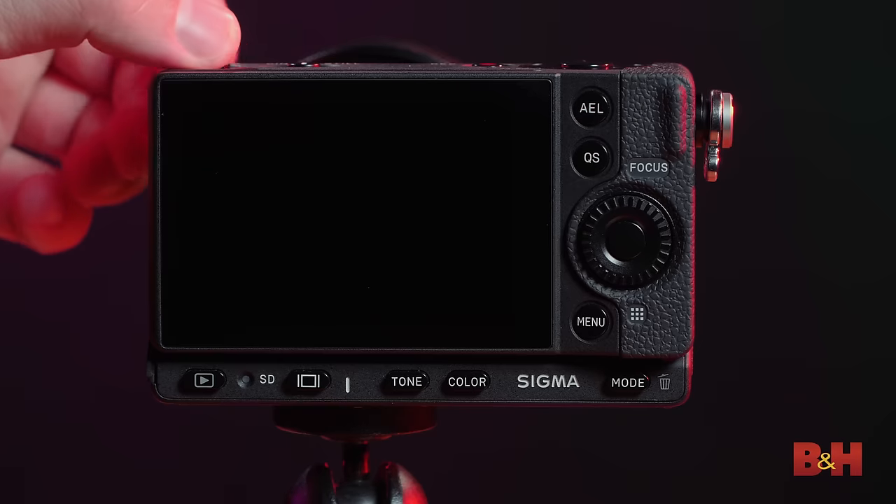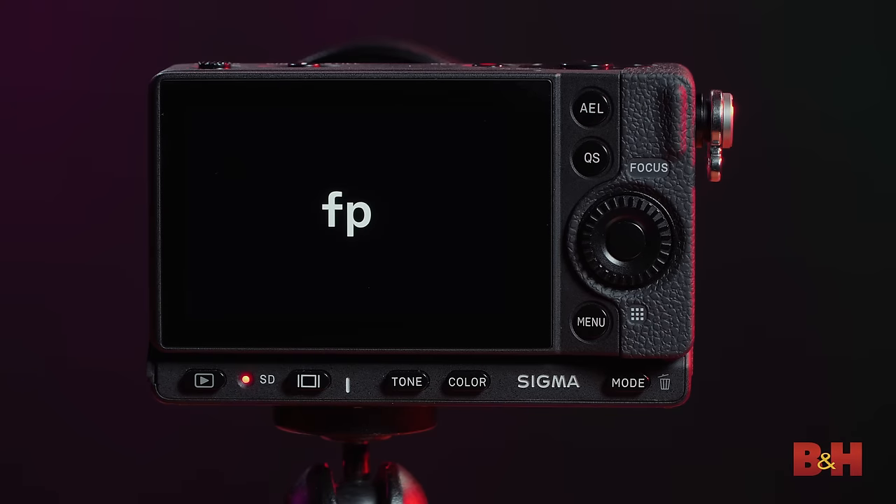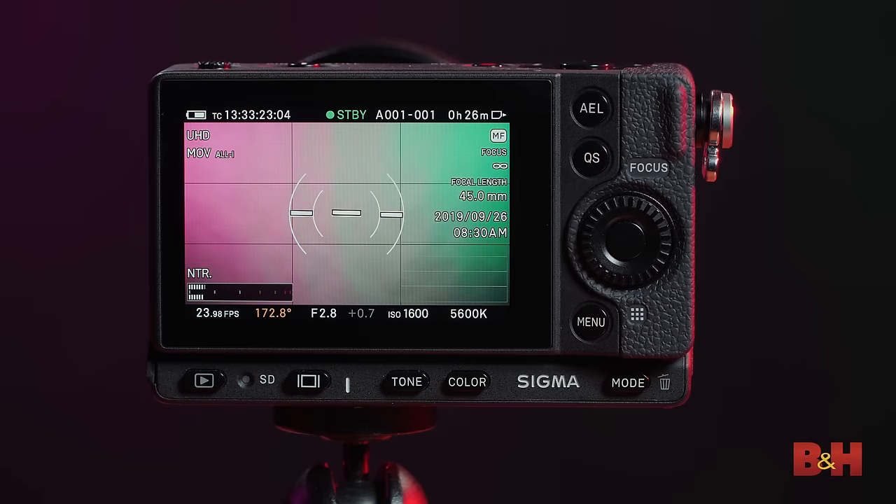My overall impression from having a brief chance to look at the camera: it boots up super fast — it comes on within moments. The battery life, I do wish it could be a little more improved, perhaps because this is an early firmware it could be improved, but at least you can charge the device through USB-C and power banks can go through a dummy battery in the bottom. So you can put this into rigs with better power solutions.